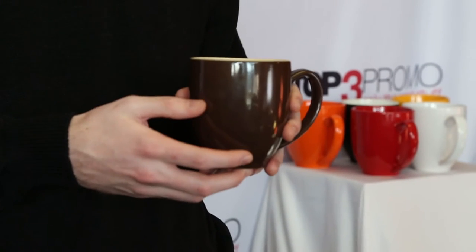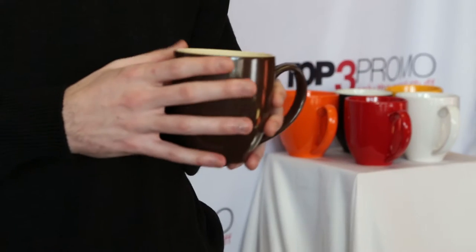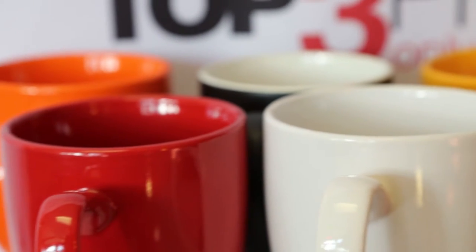The Bistro mug has a wide variety of colors available to complement your branding, with both glossy single color and matte two-tone options available.